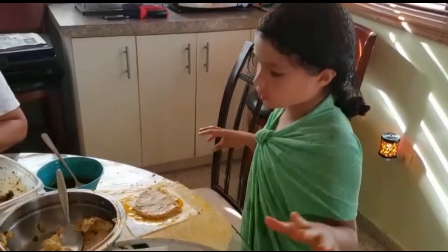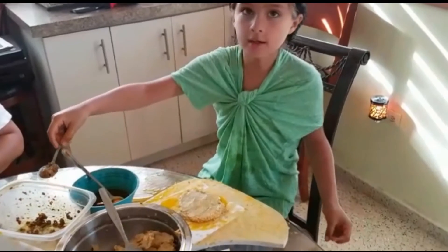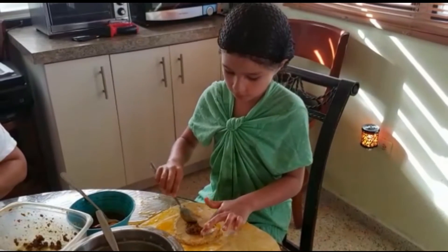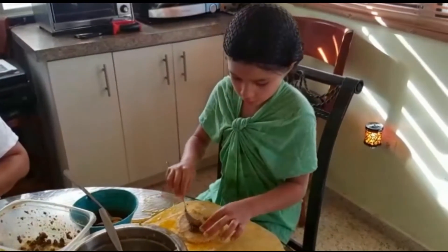Now what you have to do is get this chicken and put it in the middle. Don't let it go out of the middle — just a tiny little middle. And you have to grab a little bit more to fill in the middle.